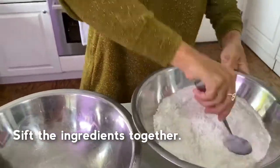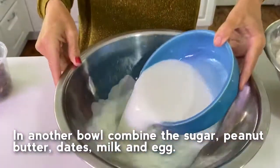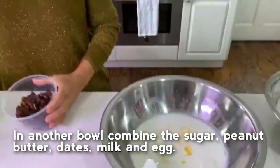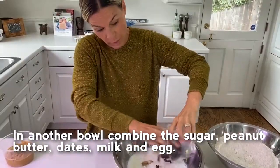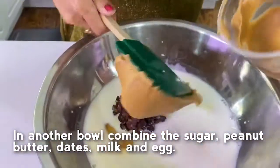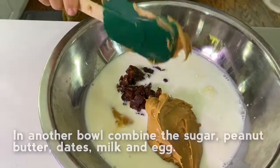Then we're going to add our wet ingredients together. I'm going to go in with my milk, then the egg — one egg. I'm going to go in with my brown sugar, and they make it really, really moist. Right with my peanut butter — a nice, big, generous, yummy, sticky portion of peanut butter goes in.